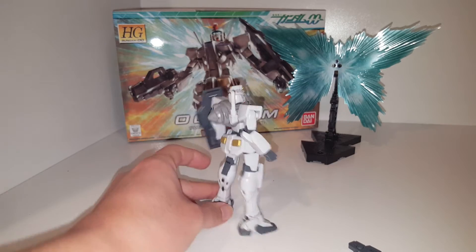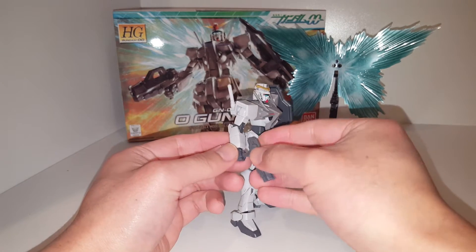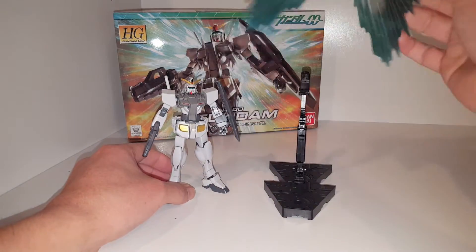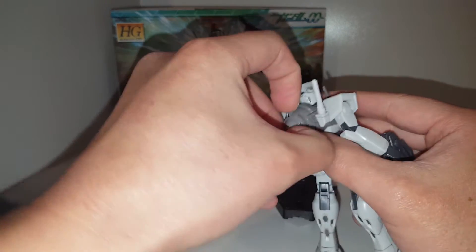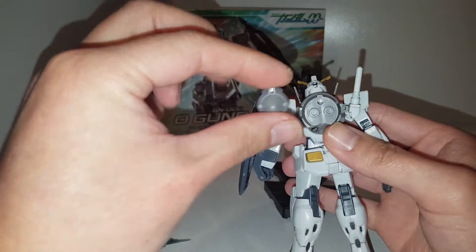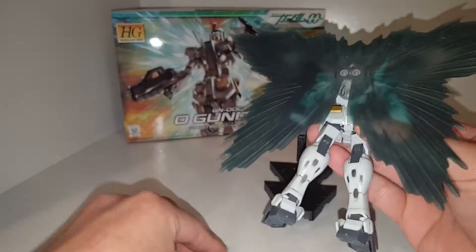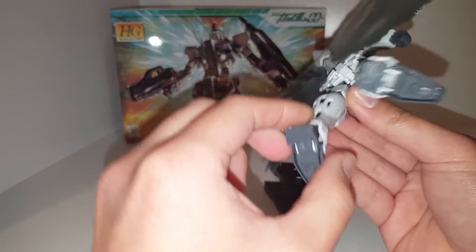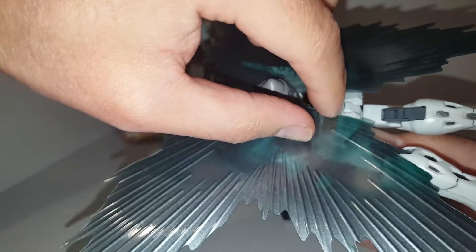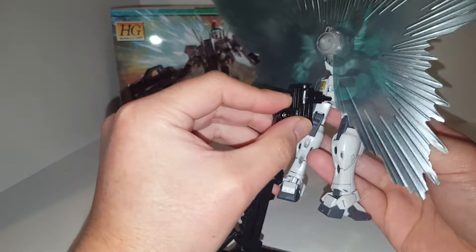He does have one interesting gimmick. I have the action base over here, and I'm going to take off this thing called the GN Feather. Basically, you attach it to the back of the unit — you detach this part here, then attach the whole GN Feather to the back of the model, giving it this powered-up look. There's a little panel you can remove exposing a hole, and there's another one on the bottom. Then you take the action base and peg it in.